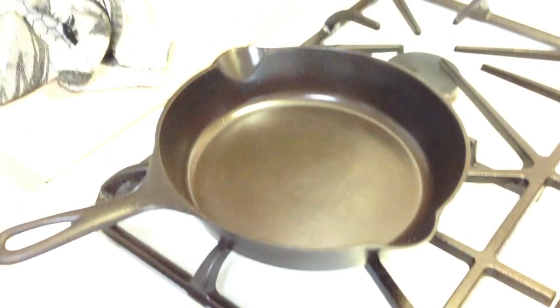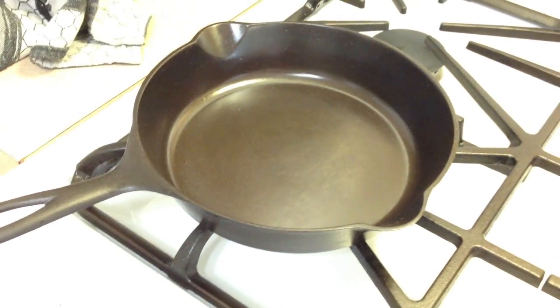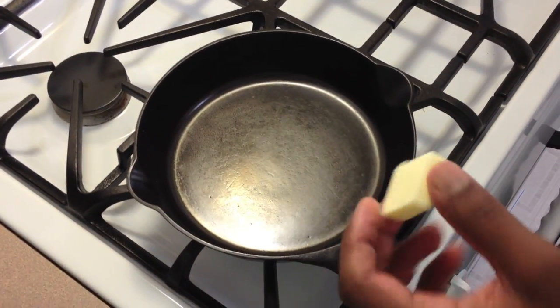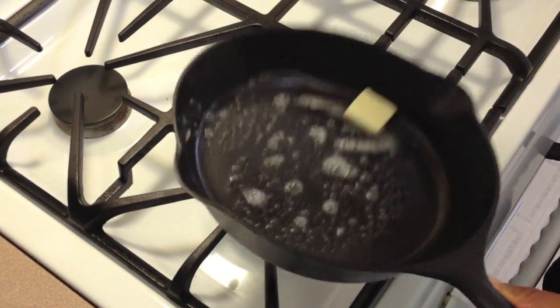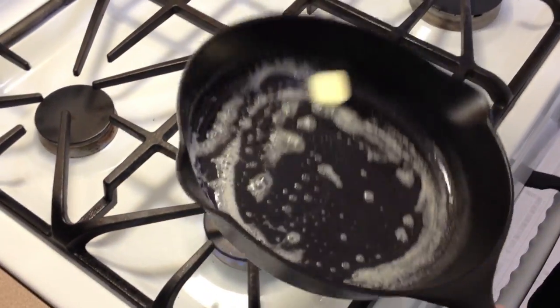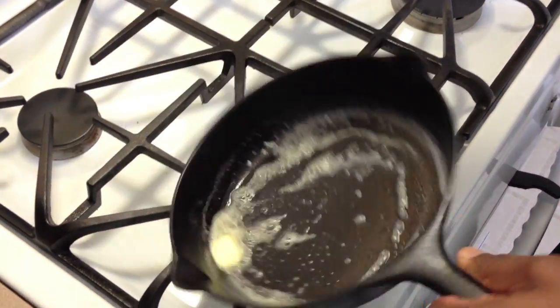Alright, our pan is preheating and we're just about ready to put the eggs in. We're going to add the butter to the pan — a good amount of butter — and you can see the pan is cooking nice and slow, not fast. We're getting the sides good and buttered as well. Like I said, we're using a non-aggressive heat for this first time.